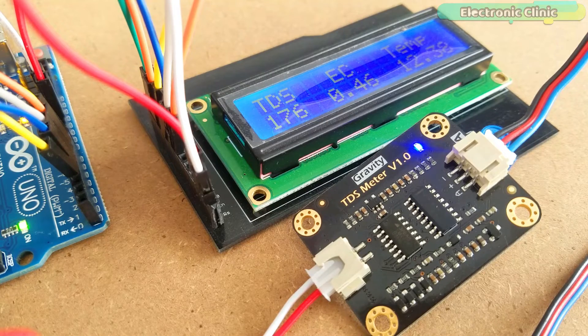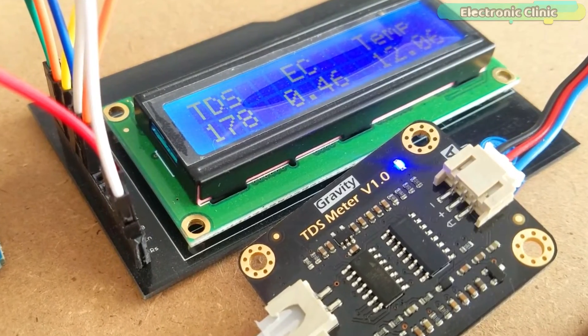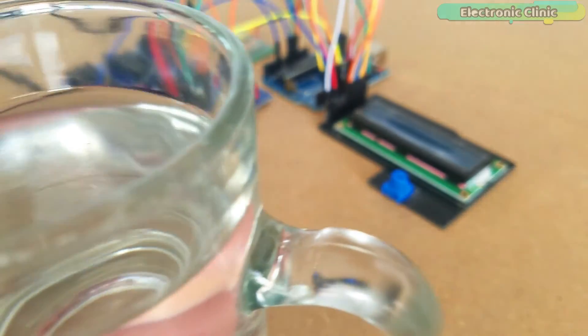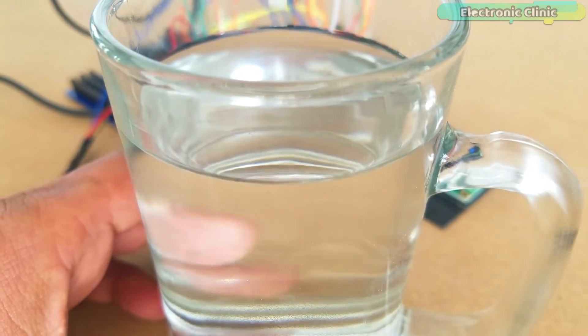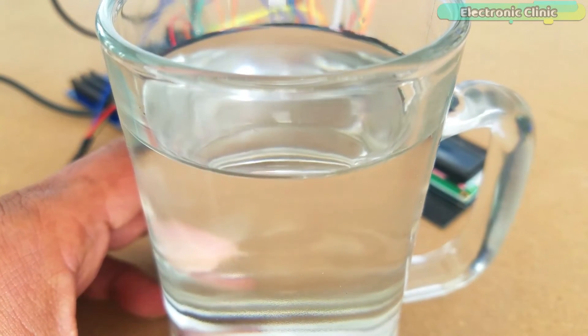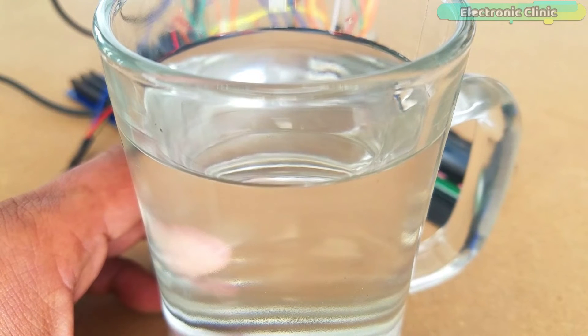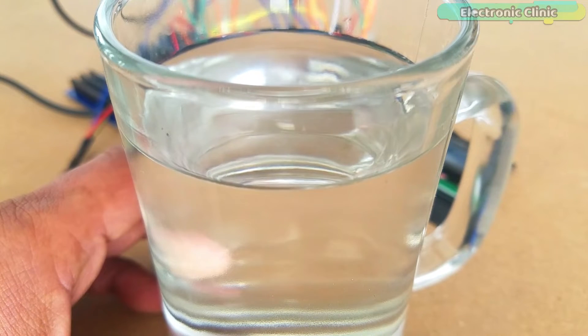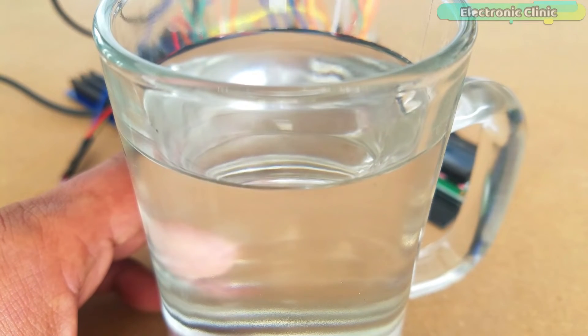This TDS meter is based on EC (electrical conductivity), where 1 EC equals approximately 900 PPM. Most metals, minerals, and salts carry a charge; a TDS meter measures the EC level and converts it to a TDS measurement. Water is considered excellent if it's less than 300 mg/L, good if between 300 and 600 mg/L, fair if between 900 and 1200 mg/L, and unacceptable if greater than 1200 mg/L.